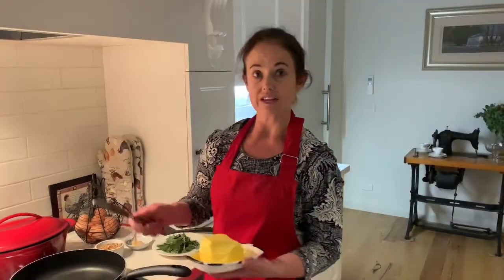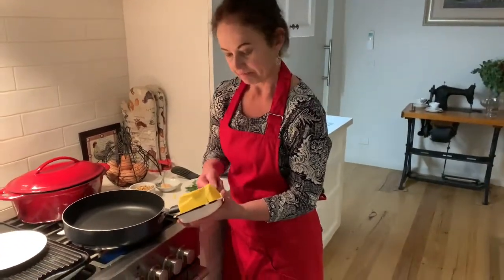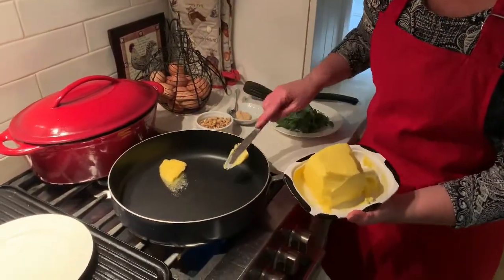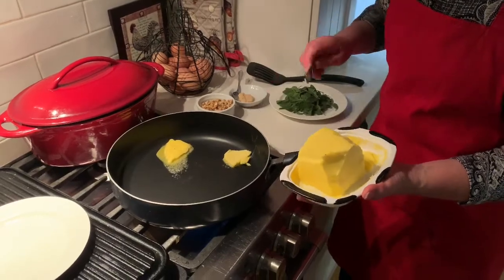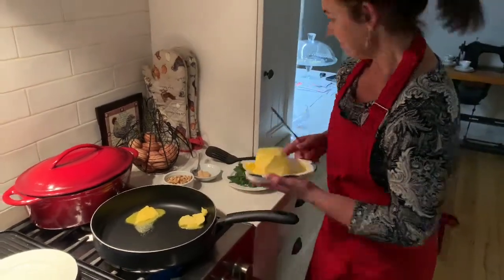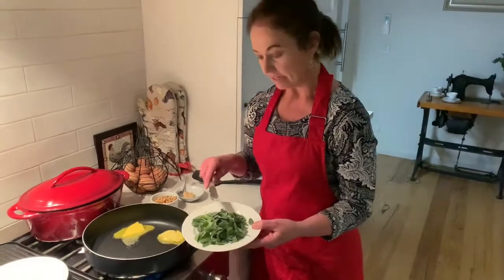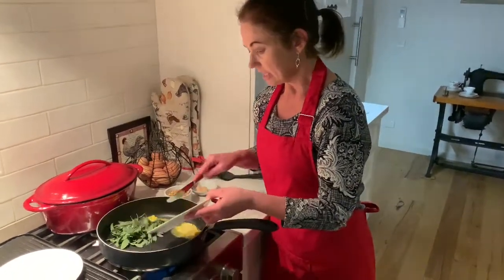Our ravioli is on the boil, so we're just going to take a chunk of butter — probably about 100 grams, or 150 grams if you really like butter. I've picked some sage from the garden — just throw that in and we're going to fry it. It doesn't take long.